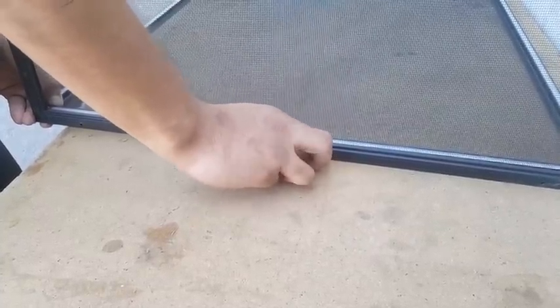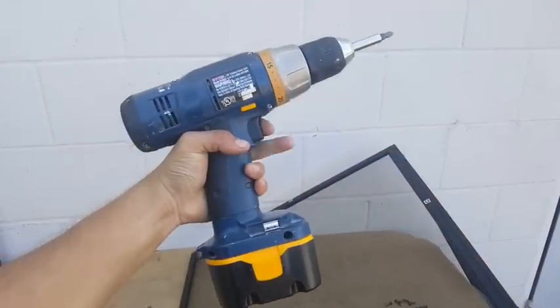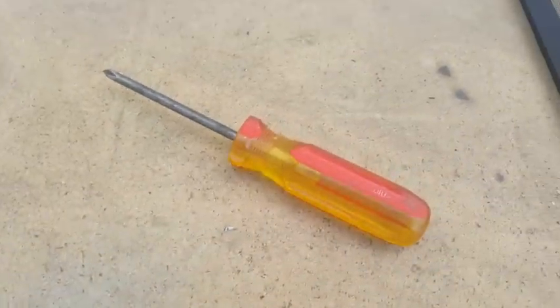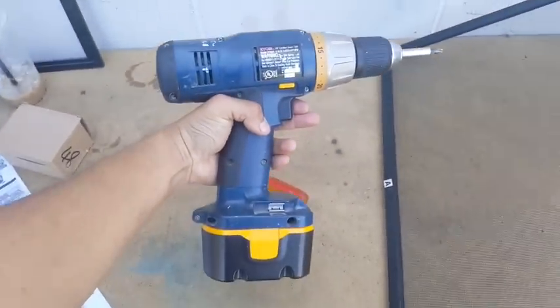Our awesome neighbor next door saw me struggling with the hand screwdriver — Phillips head — and lent me his power drill. Make sure it's on a pretty low setting because you don't need a ton of power, but it will speed things up. Thanks Steve, you're a real one.